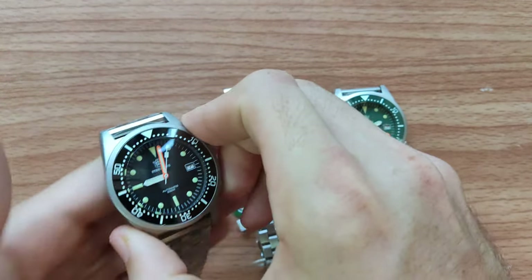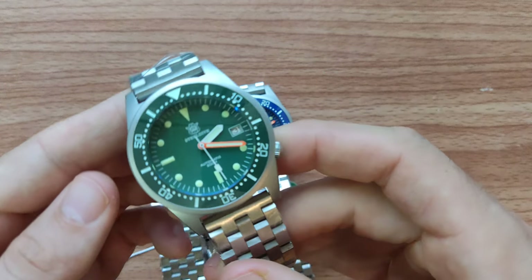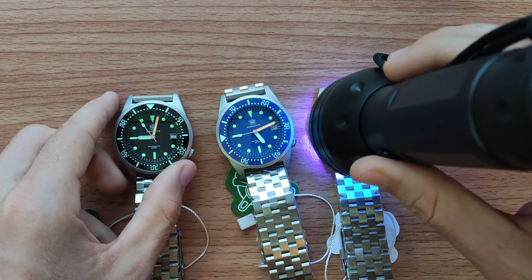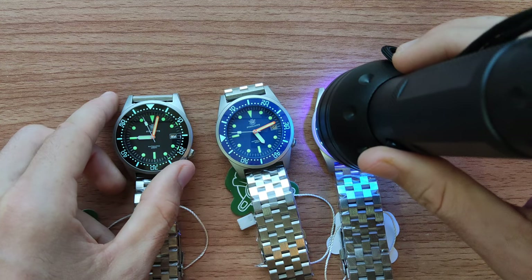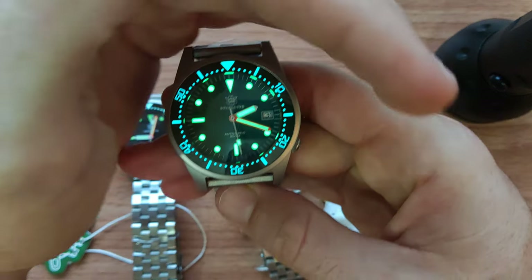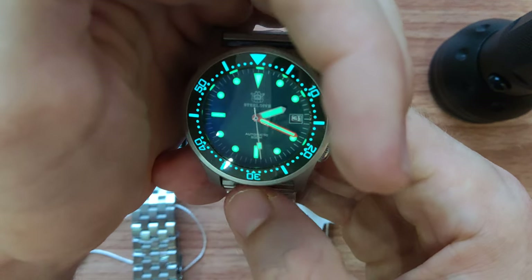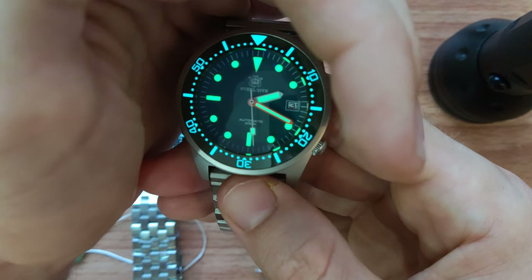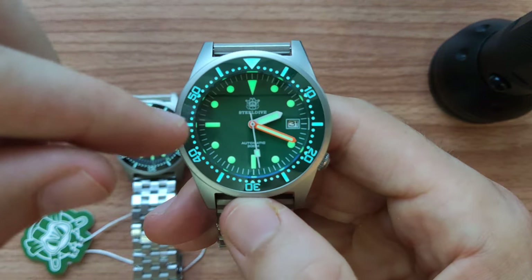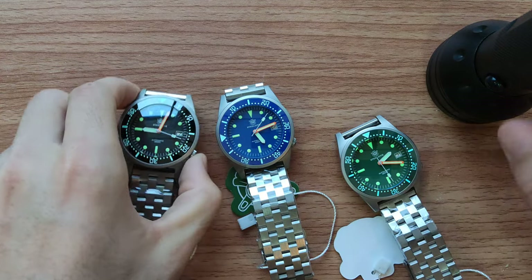Now let me show you the loom. After about five seconds under light, you can see this insanely bright loom. In the video it may look more blue on the indicators, but actually it's bright green. The bezel loom is blue — very bright, very beautiful.